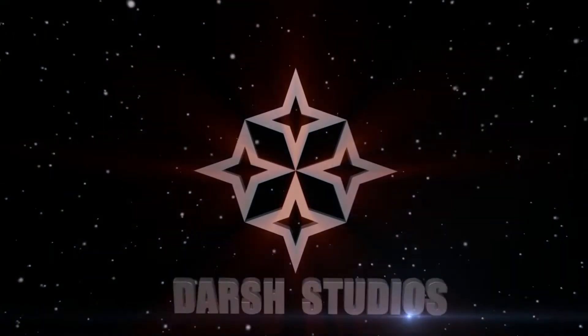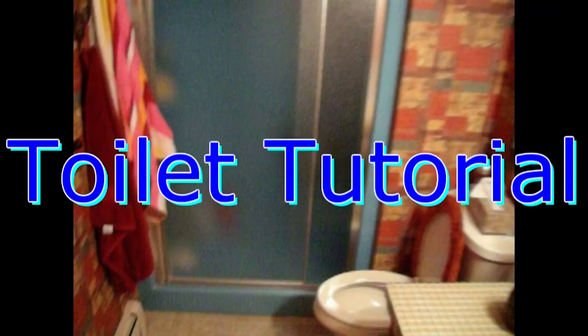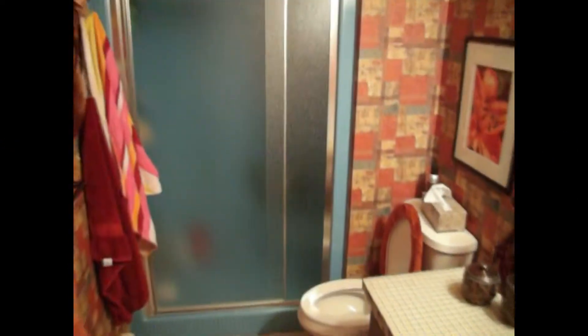Yo, what's going on everybody, this is Viken — this is the brand new channel for Darsh Studios, and this is the second video: a toilet tutorial. You guessed it. Okay, so we just got this brand new toilet and as you will see, I have a big problem here. I don't know what to do — I panicked.